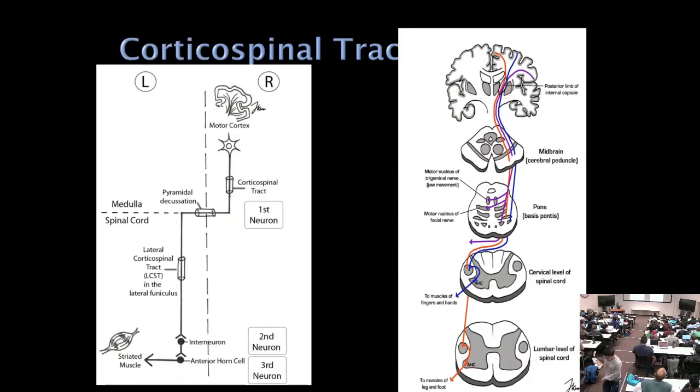The corticospinal tract crosses at the pyramidal decussation at the medulla-spinal cord junction, traveling down the contralateral spinal cord to innervate anterior horn cells via interneurons. Critically, this pathway passes through the posterior limb of the internal capsule — explaining why a putamenal hemorrhage at that site causes hemiplegia. It also travels through the cerebral peduncles and pons.